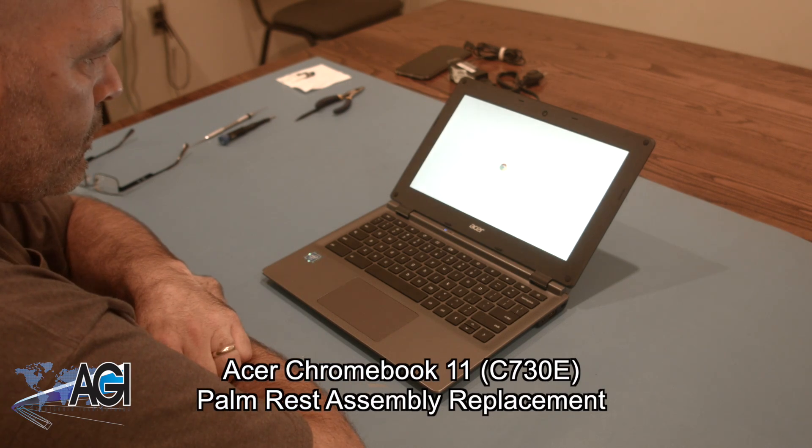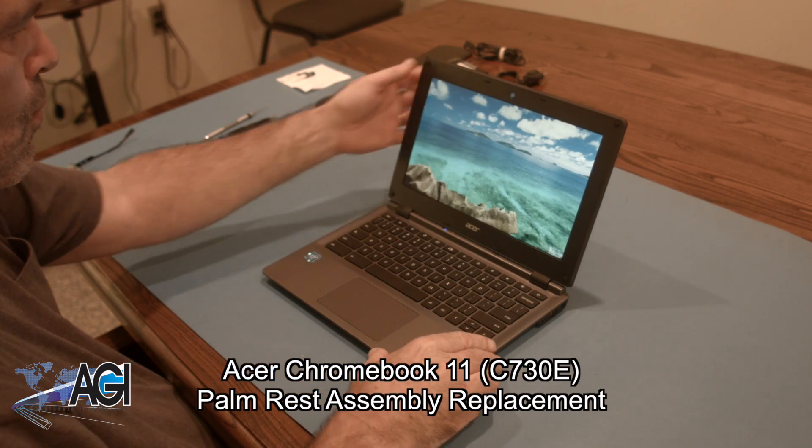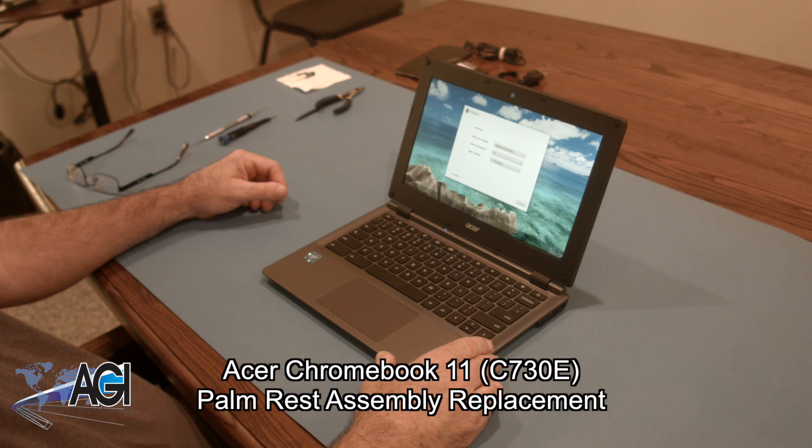Hello, today we'll be showing you how to replace the palm rest assembly in an Acer Chromebook 11 C730E.